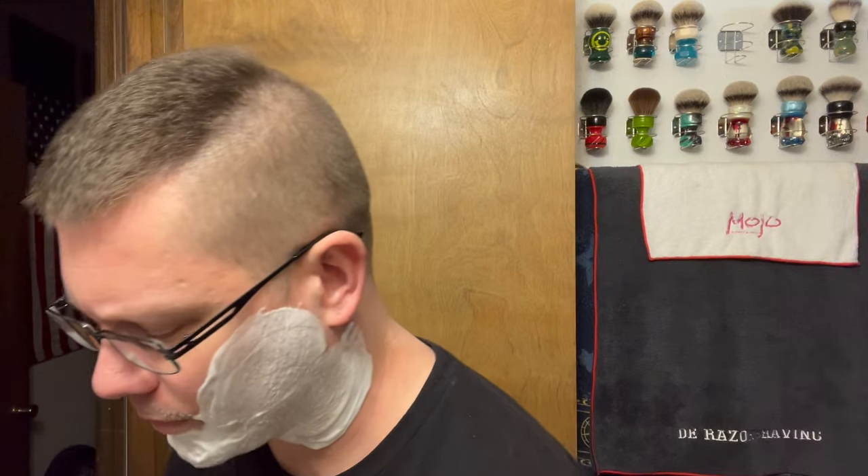Doublemint gum — not to be confused with Mentos, although those were cool commercials too. Back in the 80s everyone knew the Juicy Fruit commercial. It doesn't seem like it's a very popular gum anymore but it had awesome marketing back then.